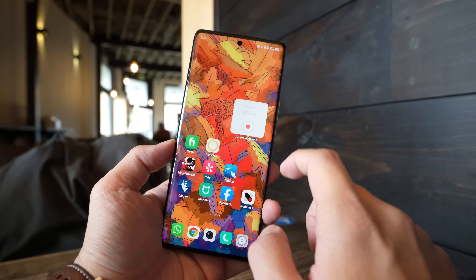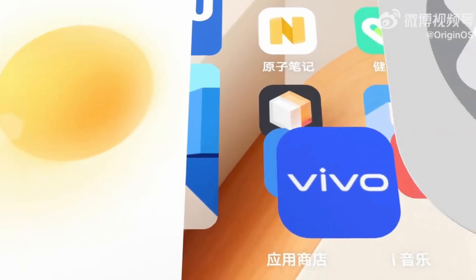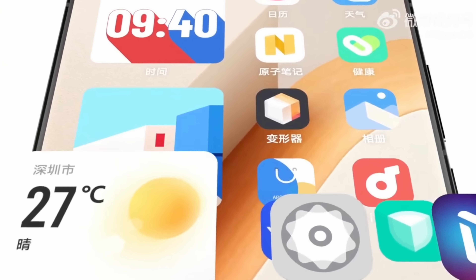This is quite important because I just got word that the Vivo X90 Pro Plus is indeed going to launch internationally very soon, but that version of the phone will run on Funtouch OS, which means it will look quite different from the software that I have here.